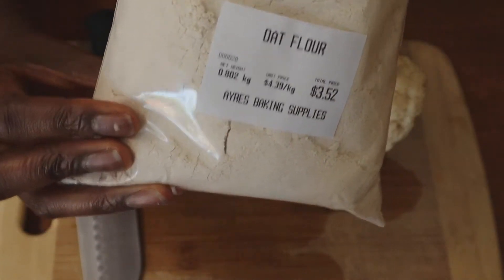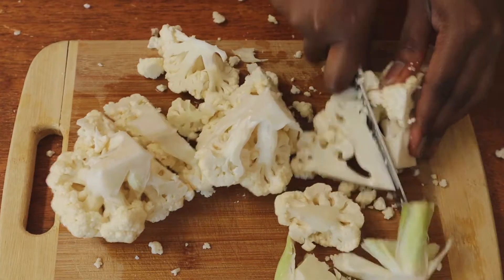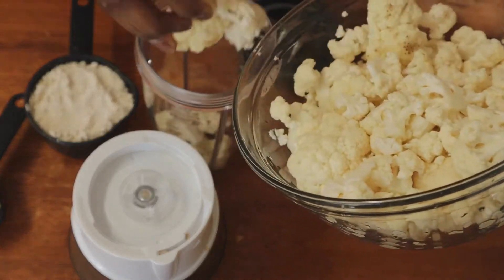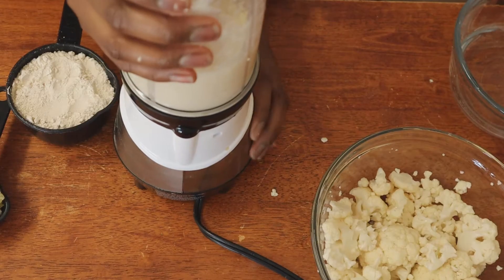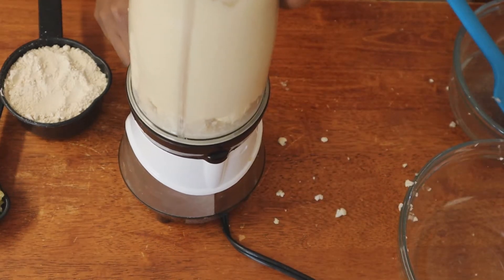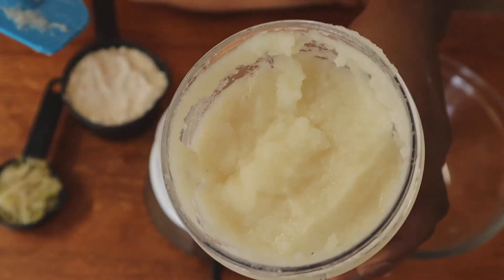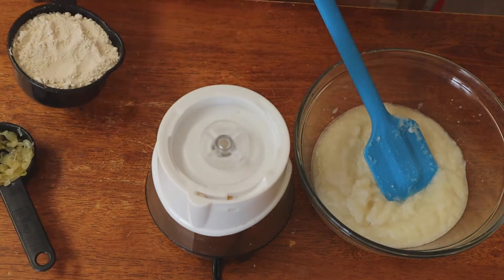The first thing I did was chop up the cauliflower and blend it with some water. You can do this step in batches like I did if your blender isn't large enough. After blending, I added my sauerkraut and oat flour and blended it all together again.